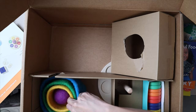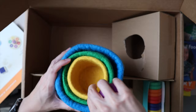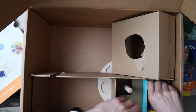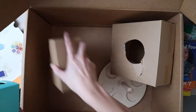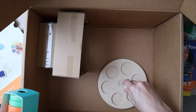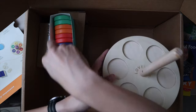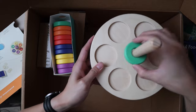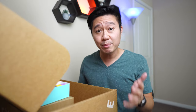Next in the box we have the Nesting Felt Baskets — little felt balls and baskets for you to nest and put stuff in. And now the Wooden Stacking Disc — you stack rings onto it and it's flexible so it's a little movable, with additional pieces on the side. That looks like everything included inside this box, which is quite a bit of stuff.